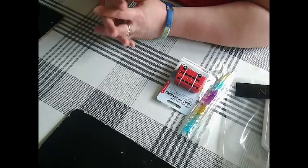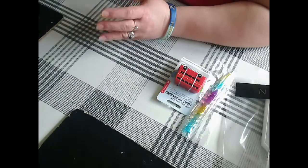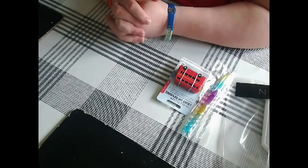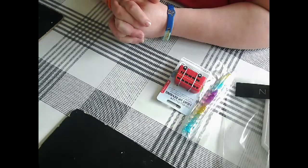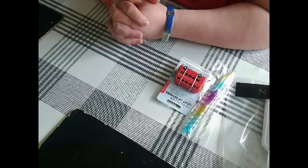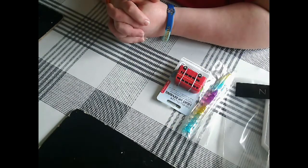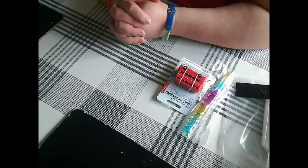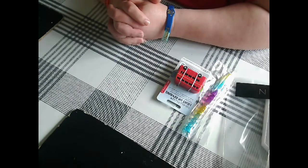Hi guys, welcome back to the channel, Yorkshire Crafter. First of all I would like to apologize for the previous video — I made the mistake again of not deleting previous videos, so that's what makes the sound go all crackly and croaky and keeps cutting out. Yeah, it's me, I keep forgetting to delete previous videos.